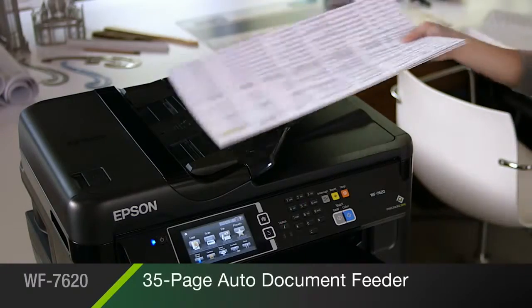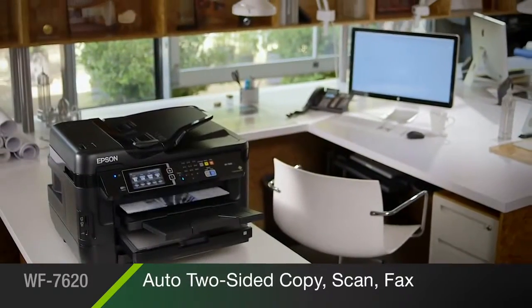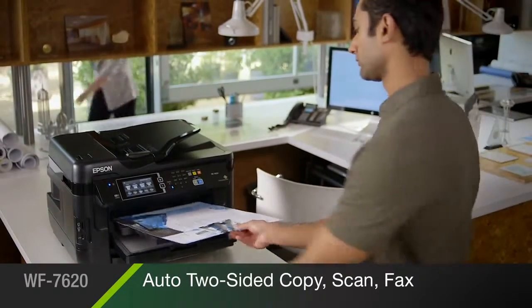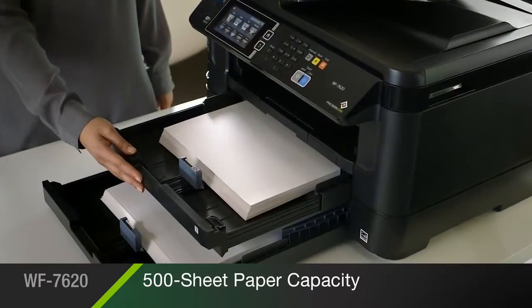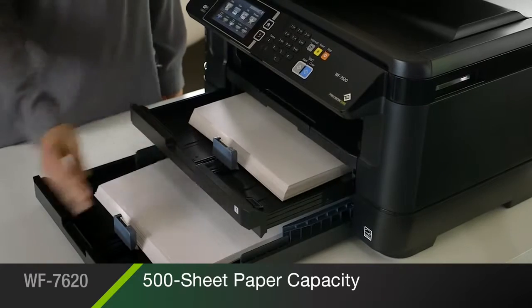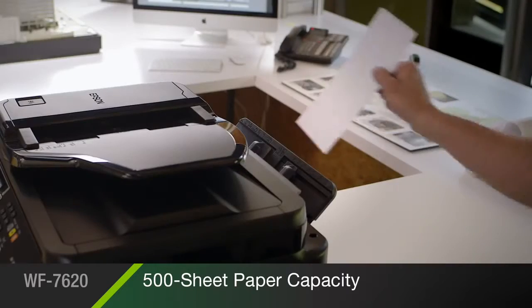Its multipurpose features include a 35-page auto document feeder and automatic two-sided copying, scanning, and faxing for paper sizes up to 11 by 17 inches. Its versatile paper handling includes dual 250-sheet trays that accommodate a full ream of paper, so you'll reload less often.